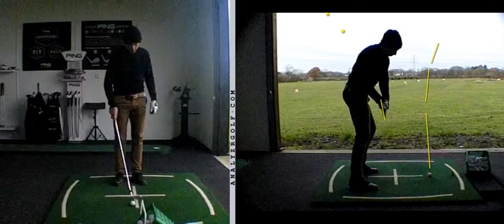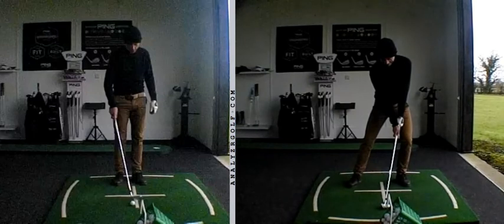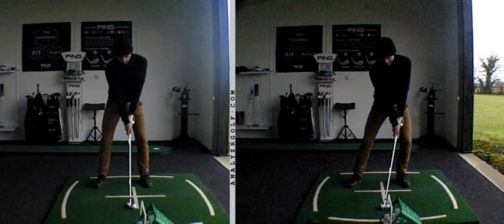The drill we did, viewed from face-on, was to change your setup position. Obviously this is not you hitting shots flat out. We asked you to push the pelvis and the handle forward at setup to really get everything moved forward. Because one of the things you tend to do - we touched on this in your first session - is you tend to have a sort of handle back, shaft sitting quite vertical. Things are starting to move in the right direction; we just need more of that. So we're pushing the handle forward.